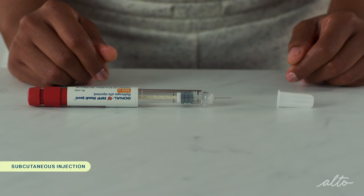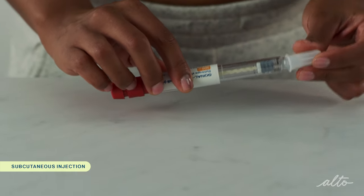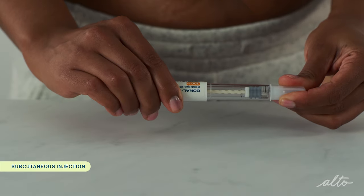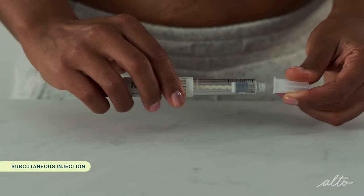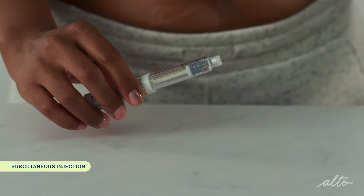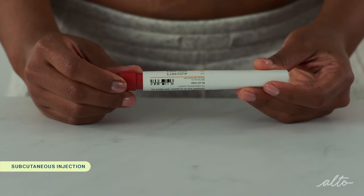If you did receive the full dose, recap the pen needle with the outer pen cap. The safest way to do this is to lay the outer needle cap on your table and scoop up the cap with your pen — this will reduce the chances of a needle stick. Once attached, you can twist the cap counterclockwise to remove the used pen needle and discard it into the sharps container. Recap the pen; it is now ready to be stored until your next dose.